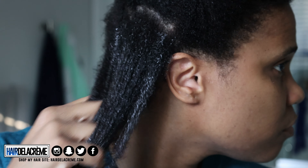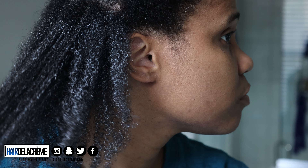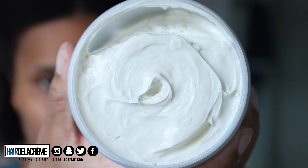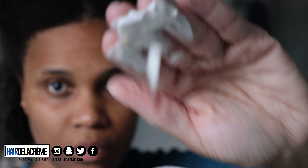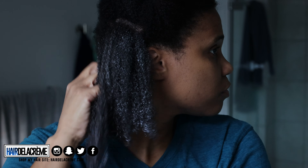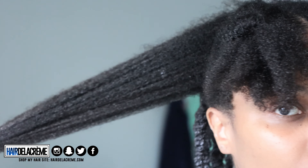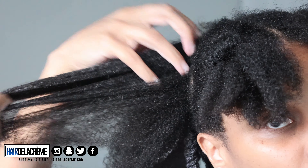I wasn't a fan of the leave-in conditioner at all. Didn't like the way it made my hair feel — it didn't feel conditioned, didn't feel soft, actually took the softness away. But when I applied the Too Slick Styling Cream, it was a wrap. The way the combo hit my hair was unbelievable. I'm not really a fan of wash and goes because I don't have the same curl pattern all over my hair, but you add these two products and nothing else and you will get the best wash and go — like applying Eco Styler gel. That leave-in conditioner and styling cream gave exactly what it needed to give.